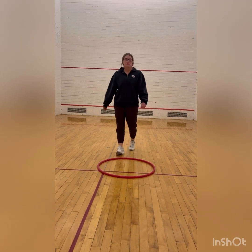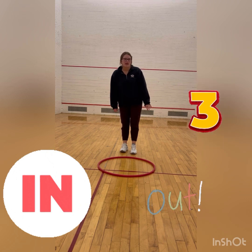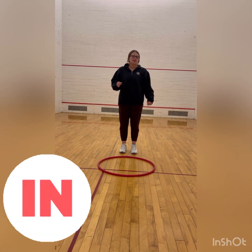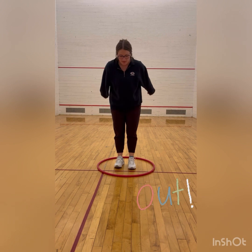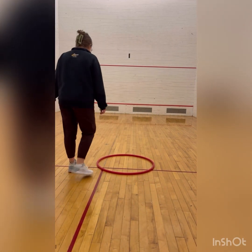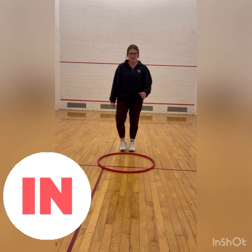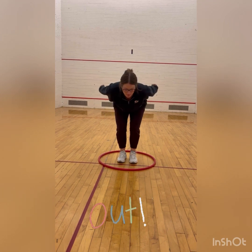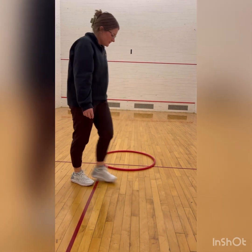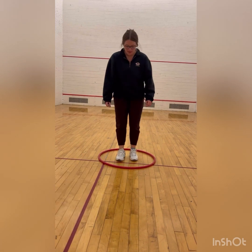Now I want you to do it with me. We're going to jump in and then out of the hula hoop three times. We're going to jump in first. Now we're going to jump out. Now we're going to jump back in. And now we're going to jump back out. We have one more to do — we're going to jump in and then jump out.